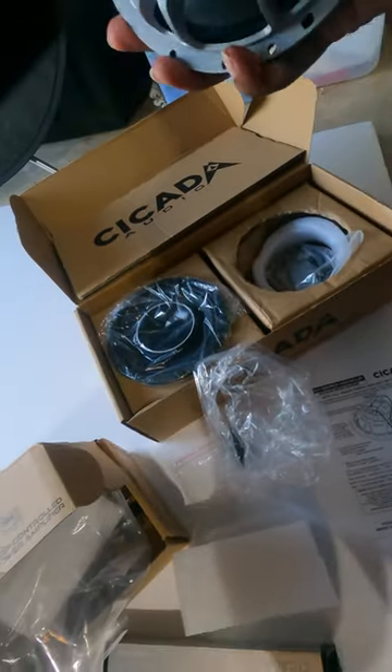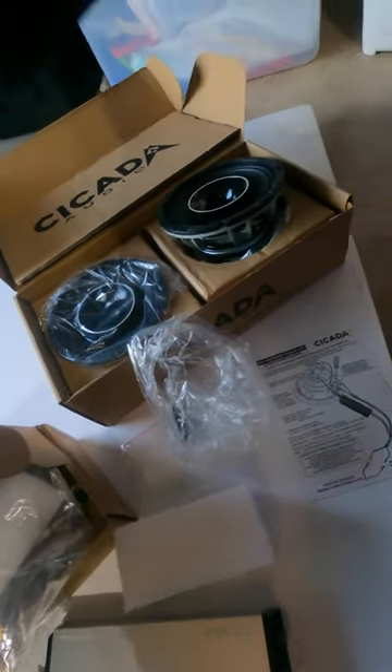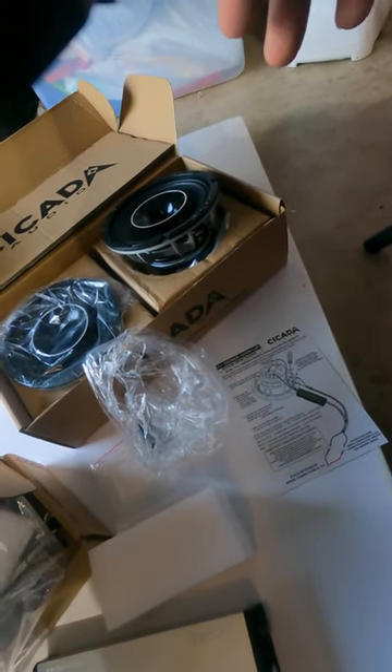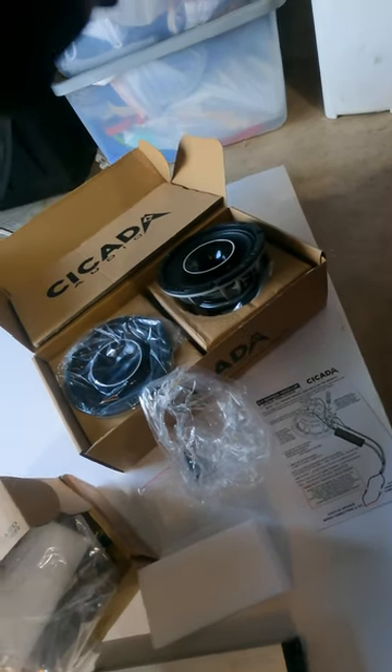These are made to mostly drop in — we'll see, I might have to make a little room. I'm gonna pull the fairing off and see how all these fit out of my Ultra.